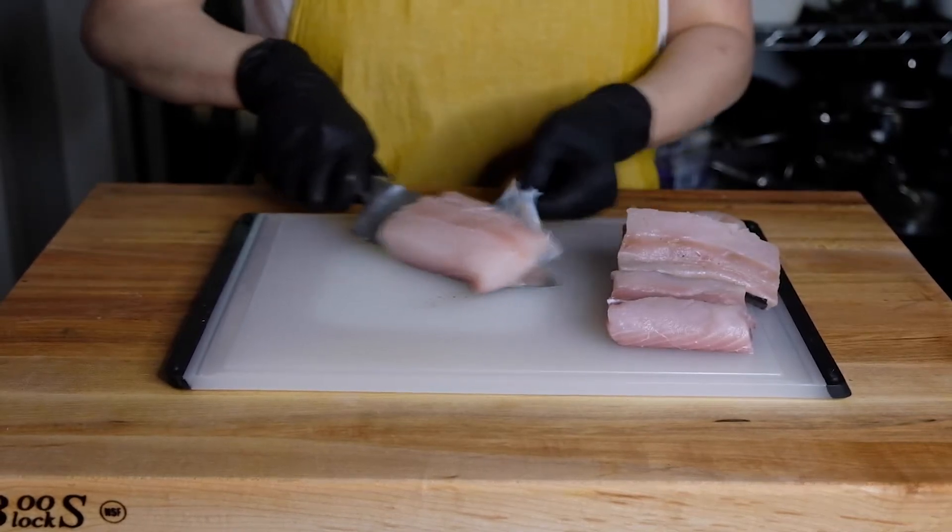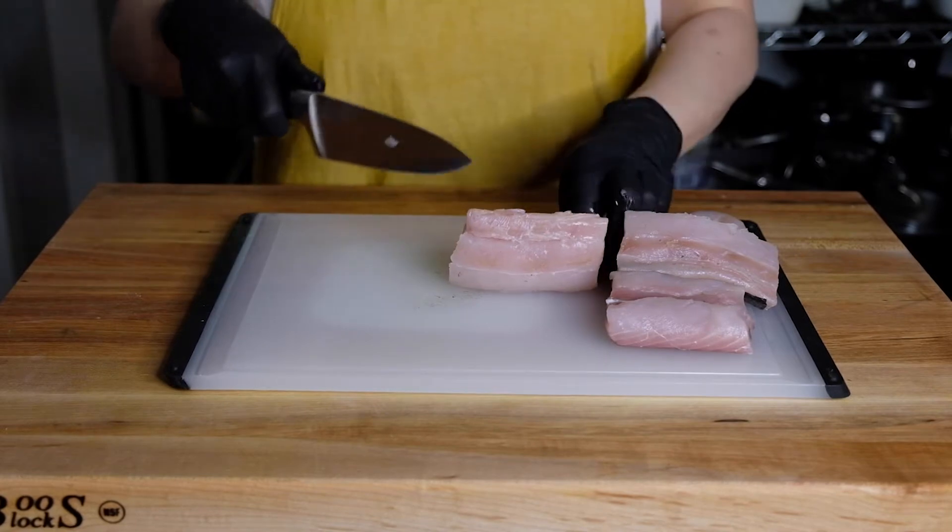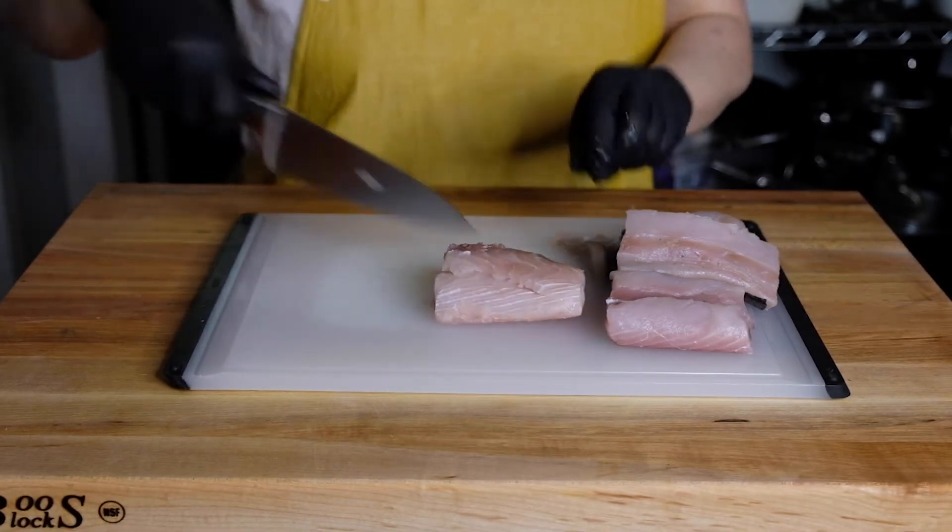I have one pound of Mahi Mahi. If you can't find Mahi Mahi, you can definitely use cod or whatever white firm flesh fish that you prefer.